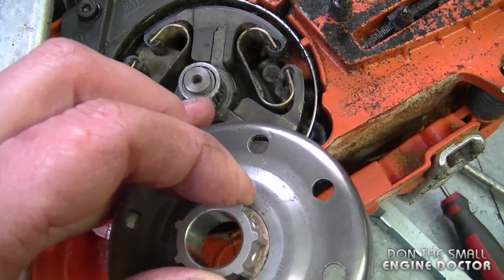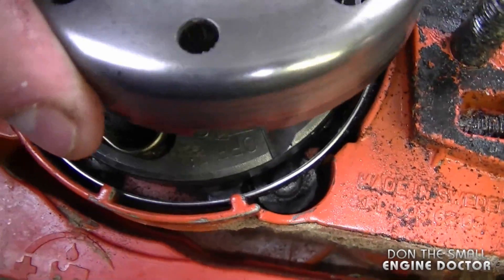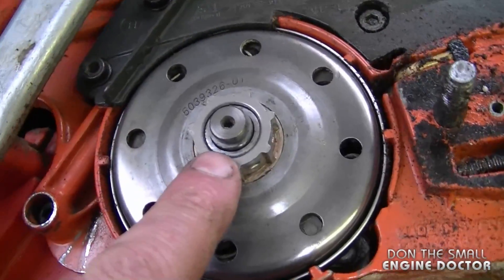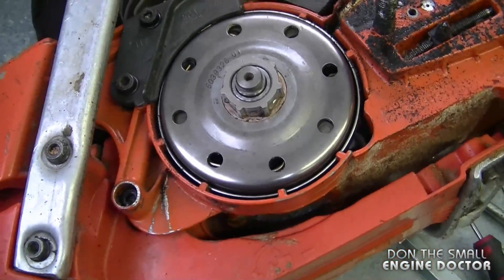If it's sitting way above the clutch bearing over here, then you don't have it in the right spot. As you can see now, it's lined up flush with the bearing, so I'm positive it's put in there properly.